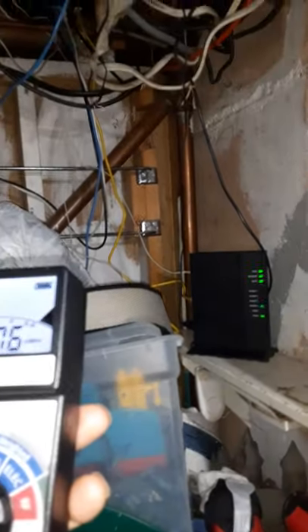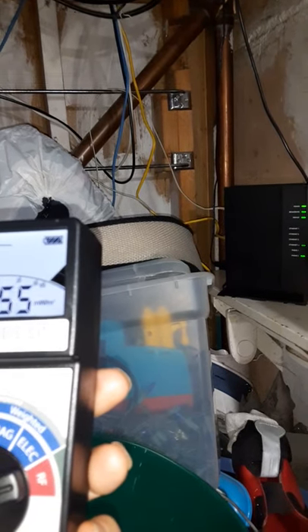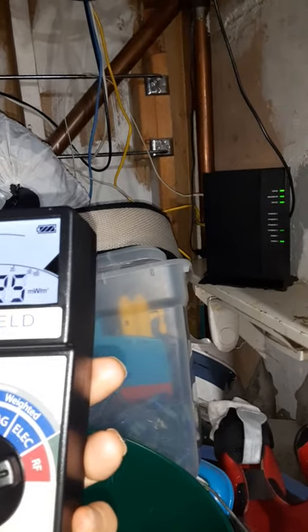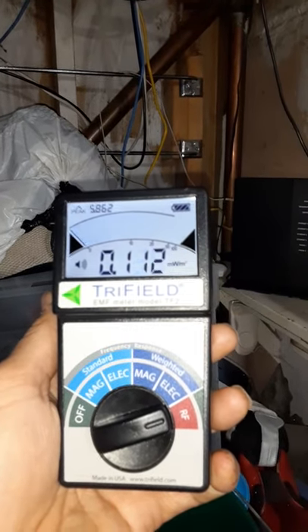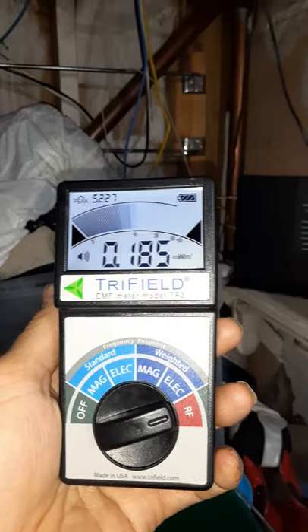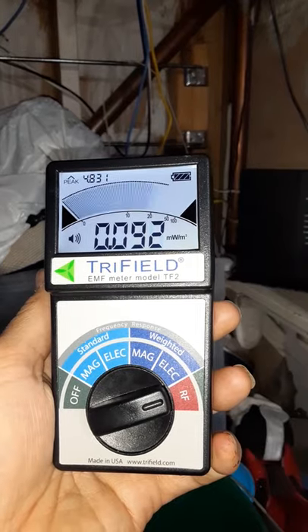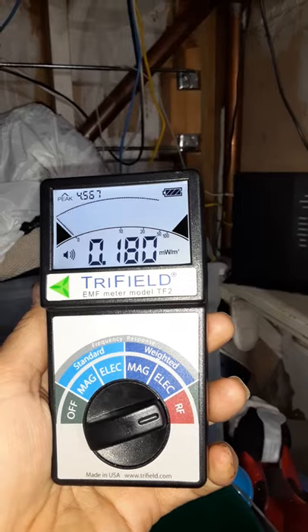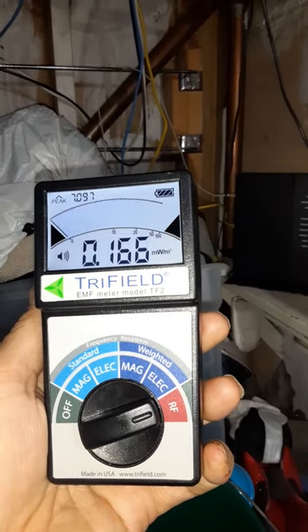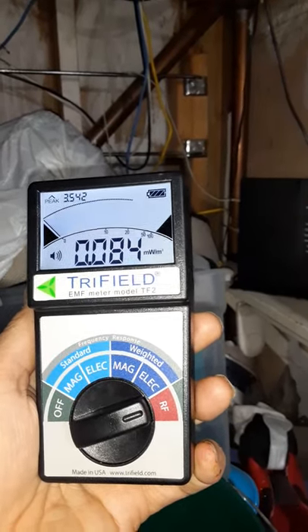Now we're down here by the modem. The router's up there — there's a reason I have it up there so I can get better signal upstairs. I'm being told that the bigger the file you download or upload, the heavier the spike will be. It seems to be relatively low at 0.1 or 0.0, and now he's going to open YouTube. It jumped up a little bit while he opened it.